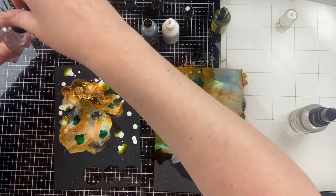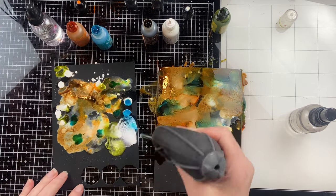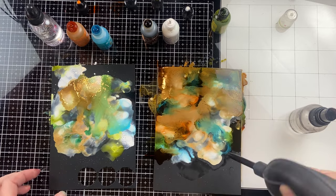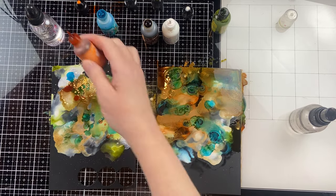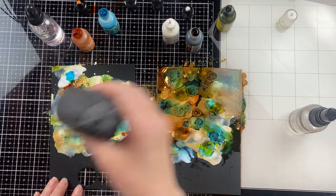I'm using white with this, but you could use one of the other mixatives. You could use gold or silver mixative, or even some of the pearls, and have the colors mix with those to get completely different looks. It's a fun thing to experiment with, and if you get tired of working with light surfaces, it's kind of a nice change to have a dark surface to work with. It gives you a little bit of a different challenge and a different look.